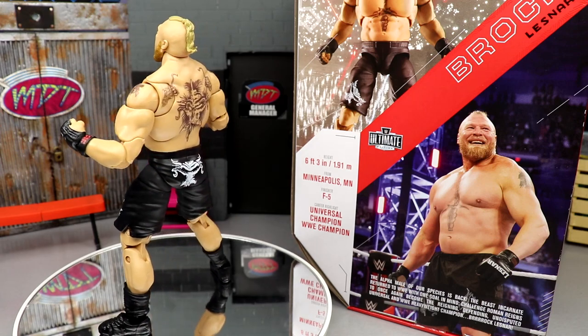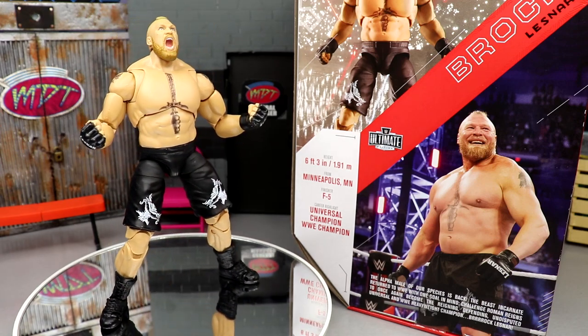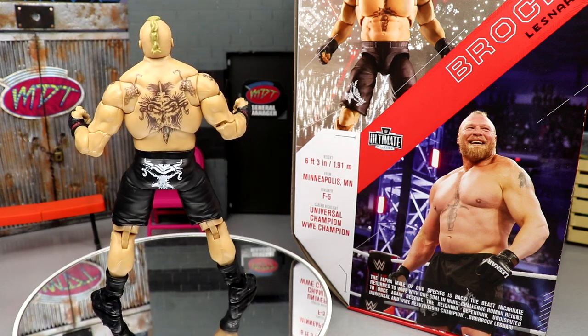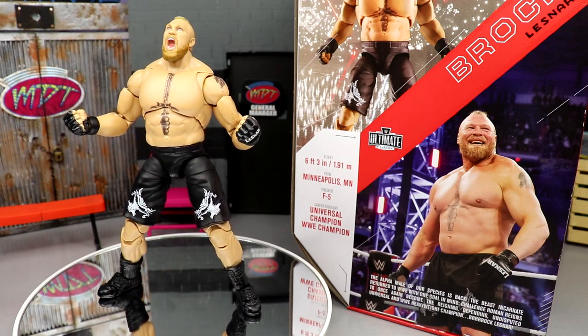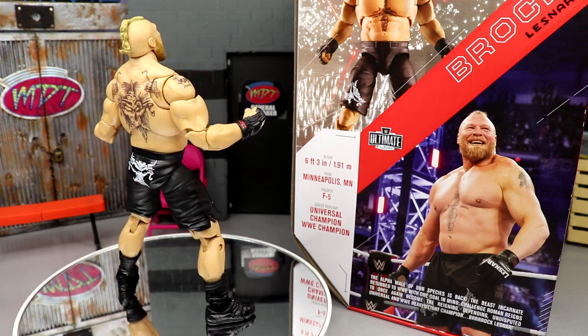We're back here with new stuff going on with it, and I'm really excited. We're going to dive into his accessories, get into some comparisons, and show off all the new bells and whistles. If you'd like to grab this again, it's available over at Ringside Collectibles — use promo code MDToys to save 10%. Let's dive into Brock Lesnar's accessories and then run it back for a closer look at Lesnar himself.